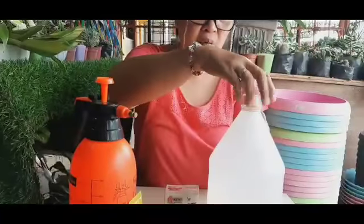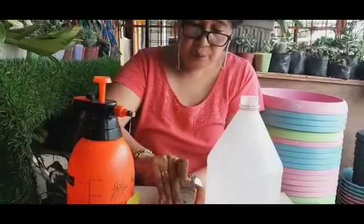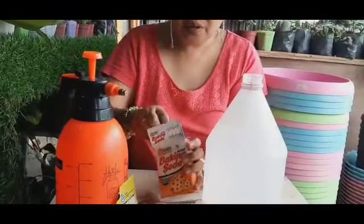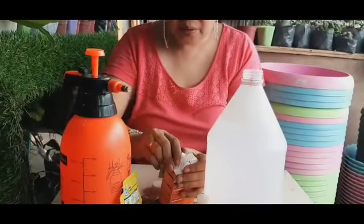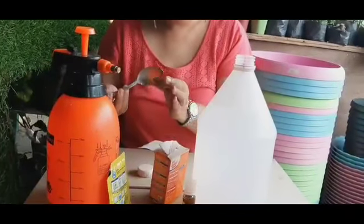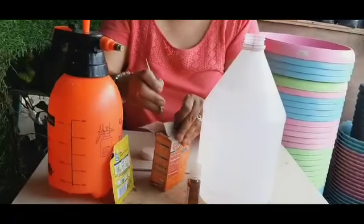Sisimulan na natin. Una, dito sa isang galon ng tubig na nakaready, maglalagay tayo ng isang kutsarang baking soda. Yung baking soda na ito, yun din ang ginagamit natin sa pangluto tulad ng paggawa ng cookies, kaya madali lang mahanap kung saan pwedeng bilhin.